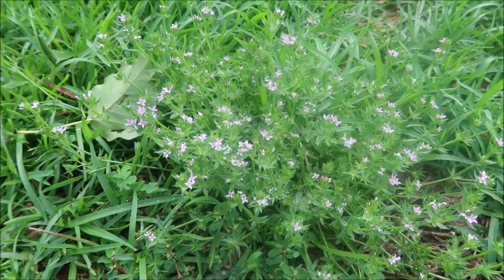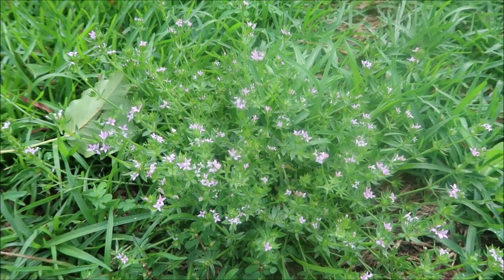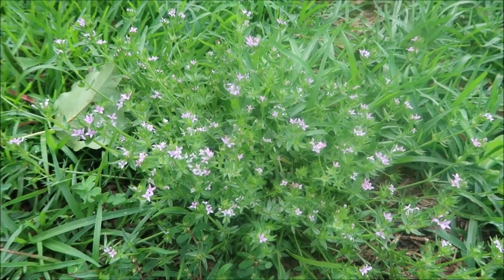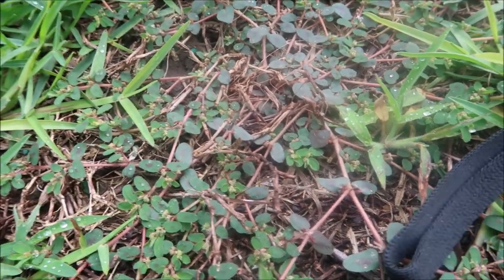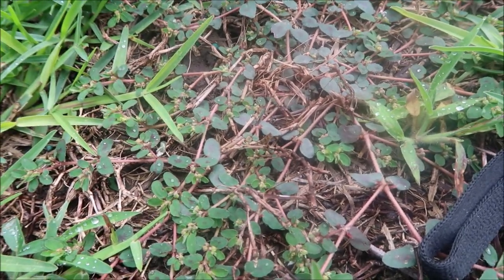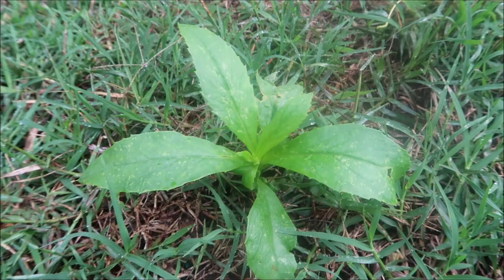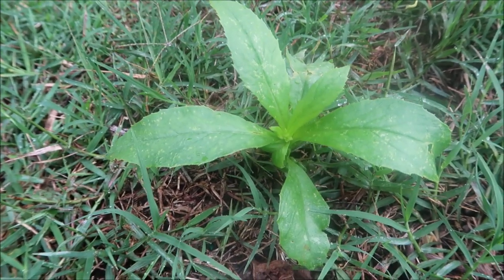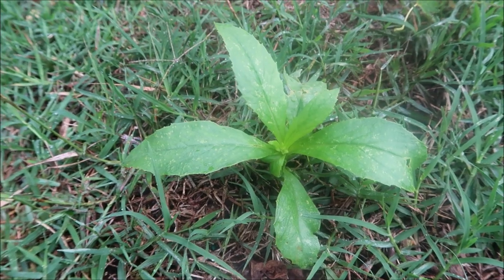Here's a weed you typically see more in the spring but this one's still hanging around — it's called field madder. It'll probably be going away fairly soon. Here's another image of some spurge. You can see how a lot of times it sort of stays real low to the ground. Burn weed you might see early in the summer — it pops up overnight, is very difficult to control with a pre-emergent, but not very difficult to get rid of with a post-emergent.